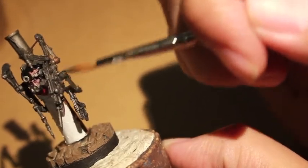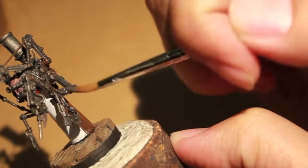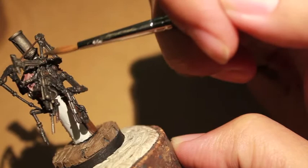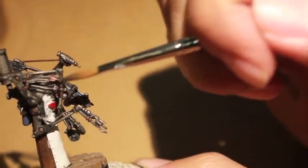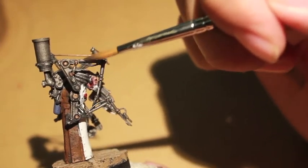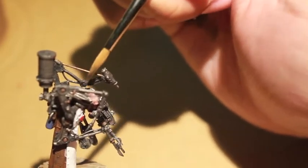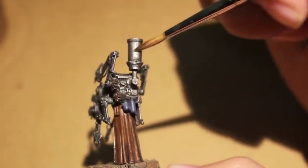We don't want this guy to have new-looking equipment. We want to imagine that his little creepy servo arms have been in use for a long amount of time, many years. But we do want to create the effect that in between battle, they are buffed and maintained — so that even though they're like almost this ancient kind of technology, they are adequately maintained well enough for the servitor to continue doing his job.